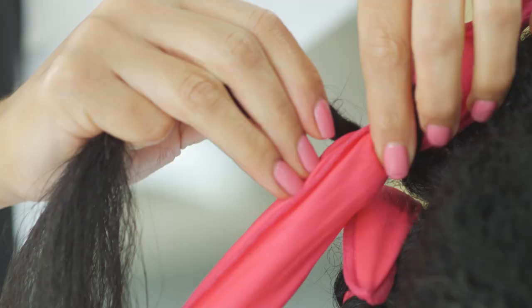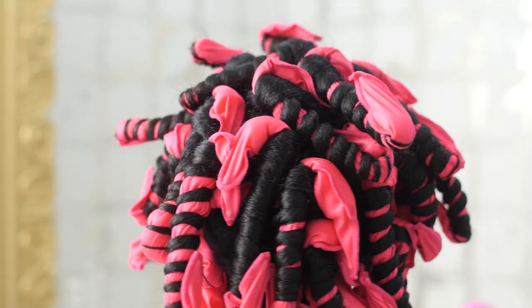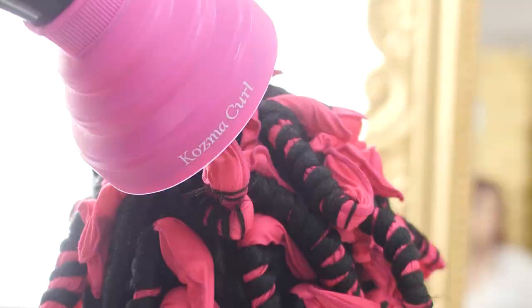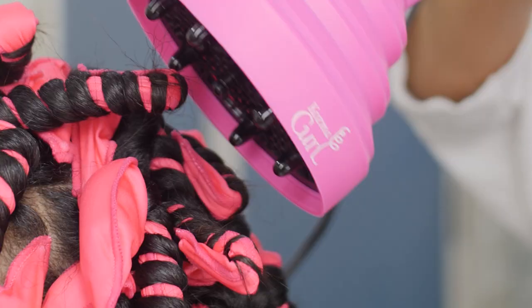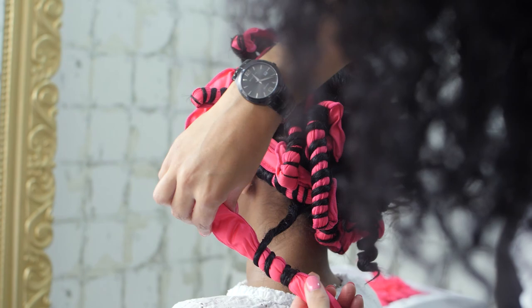Rods can be left to air dry or can be slept in overnight. Make sure to use the Cosmo Curl Diffuser to minimize frizz. To speed up drying time, dry using the Cosmo Curl Diffuser. Make sure hair is completely dry before removing the rods, as removing them while still wet will break the shape and it will become frizzy.